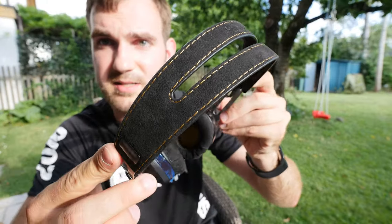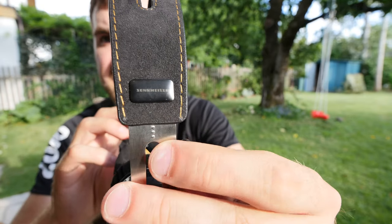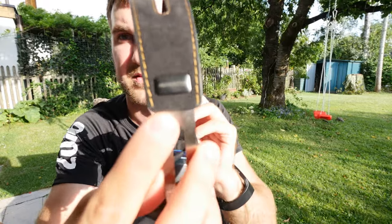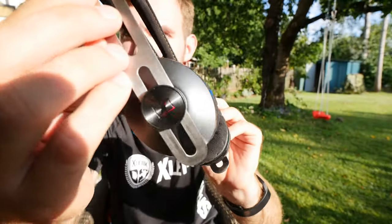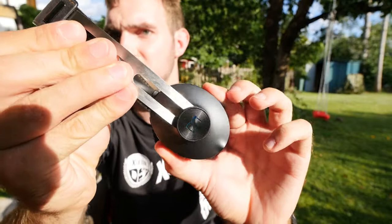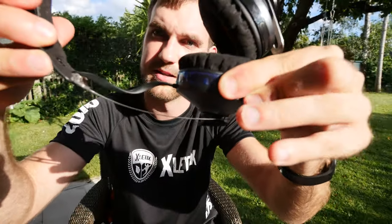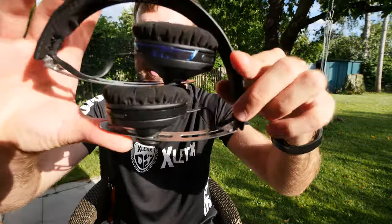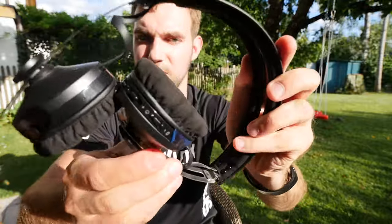Looking at the headphones themselves, I like to start at the top where you can see the nice leather headband. On the side it says Sennheiser, and Momentum is on the other side. Going further down, you can see the Sennheiser logo on both earcups, and the height is adjustable. The cable runs inside the housing so it doesn't break. There's also left and right labeling on the inside.